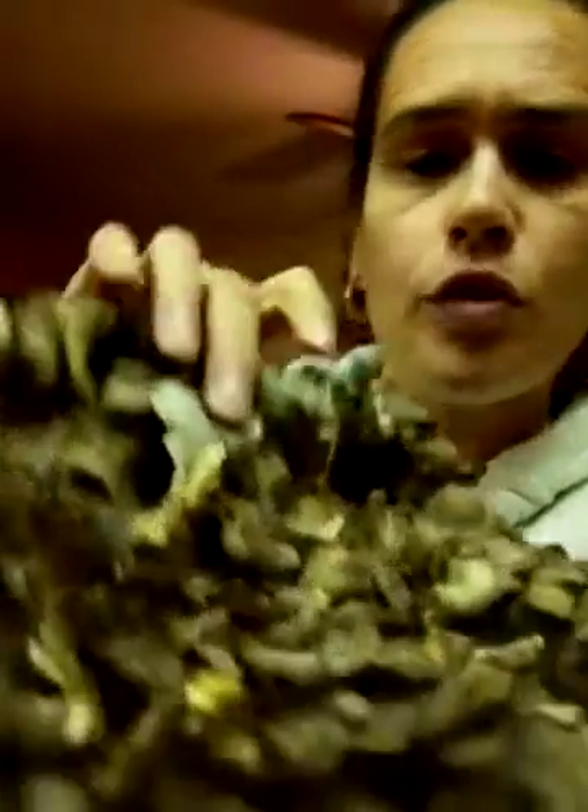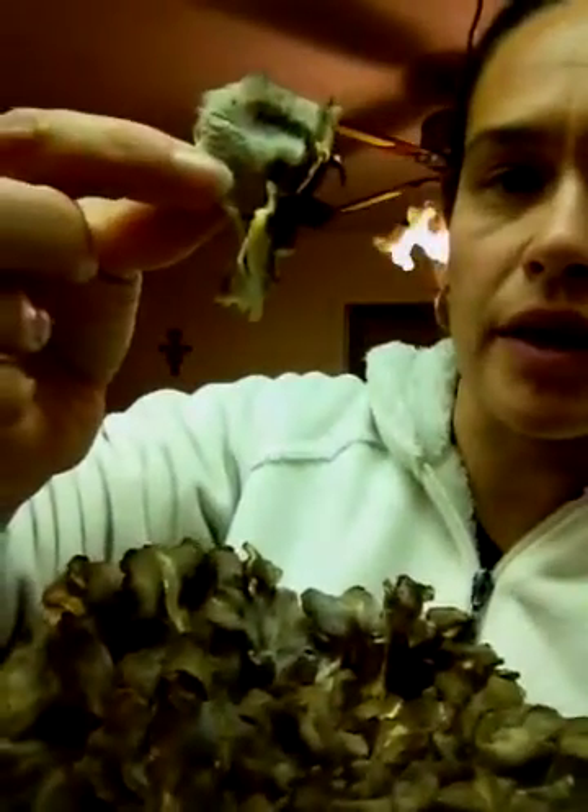The hen of the woods is also a little bit smaller. As you can see, this is a full-grown hen of the woods size, with the brackets really being like the size of your tongue.